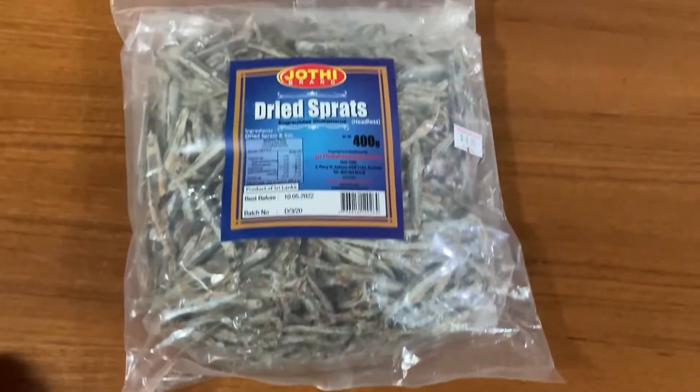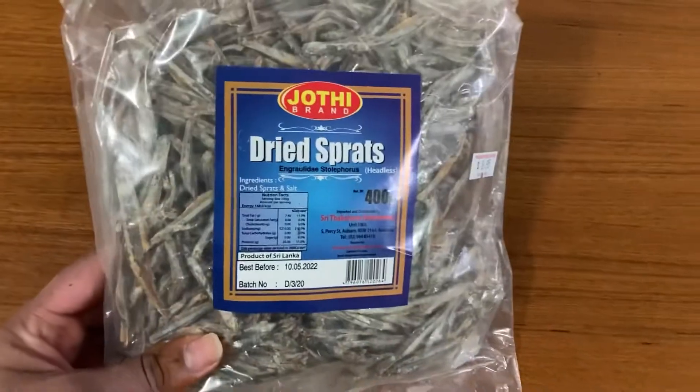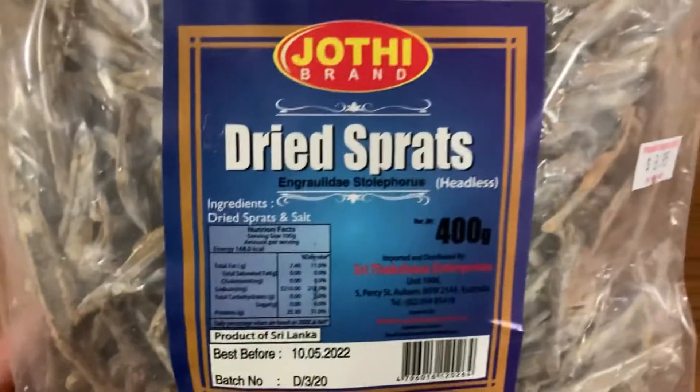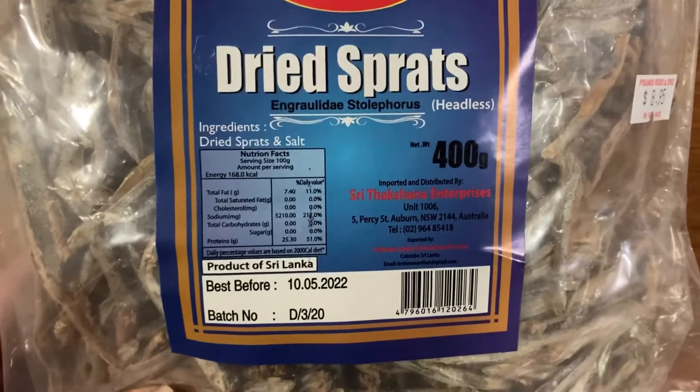Hi friends, how are you? I am going to show you the recipe for Dried Sprats and Mata Dried Fish Cakes.